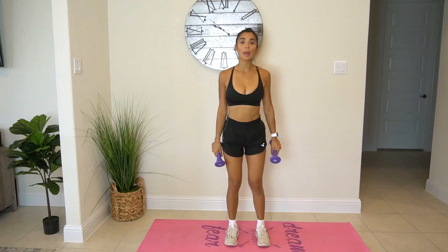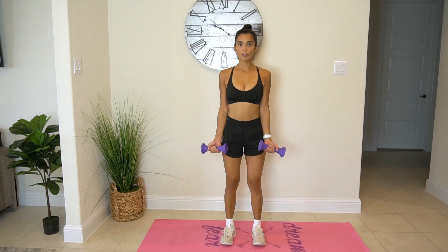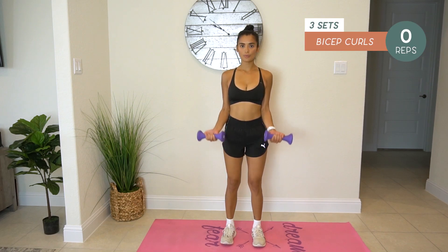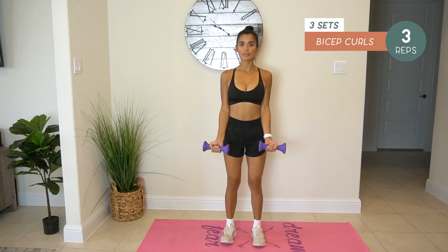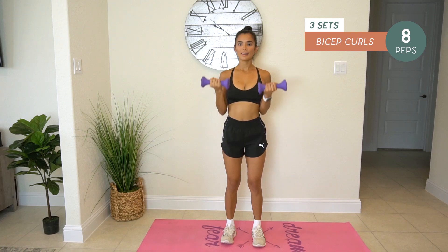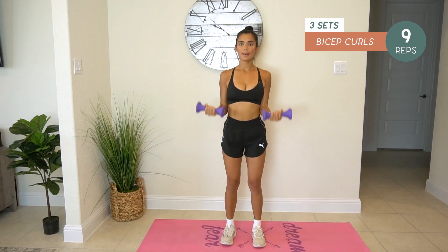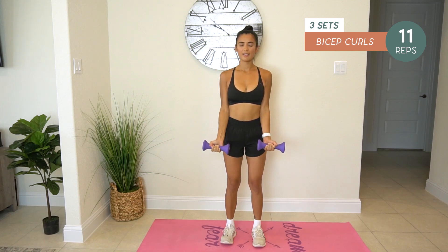We're going to do regular bicep curls — twelve reps. One, two, three, four, five, six, seven, eight, nine, ten, eleven, twelve.